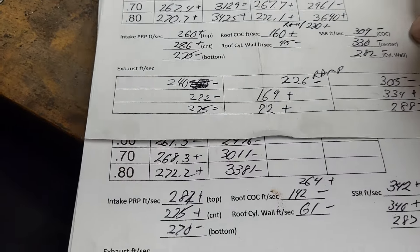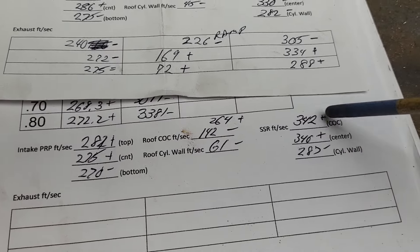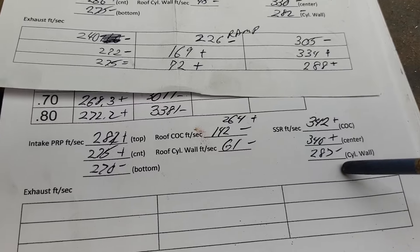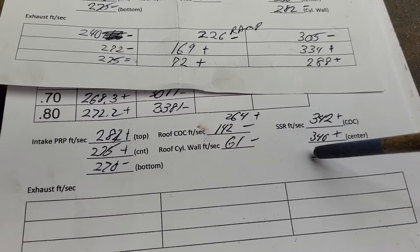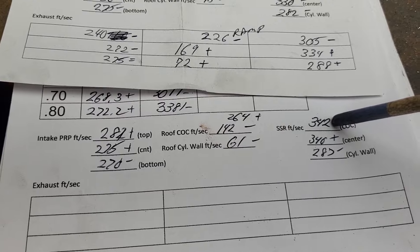So there's a little bit more. Short side radius: up, up, minus. Cylinder wall — you would think it's got way more area on that side so it would make more air come out on this side, but it doesn't work that way.